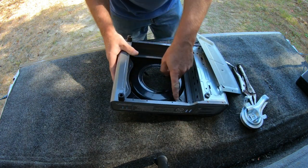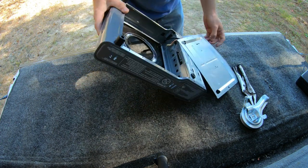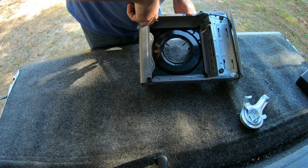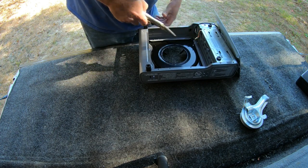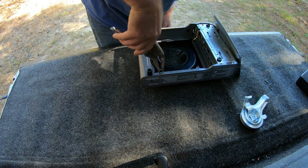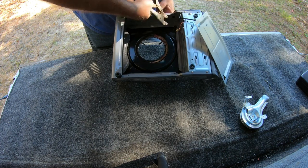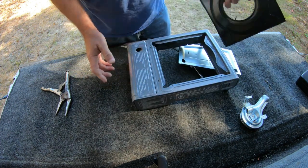Put that all to the side and now you have these little tabs — one, two, three, four. Just bend those. I need better pliers; all I have is these.